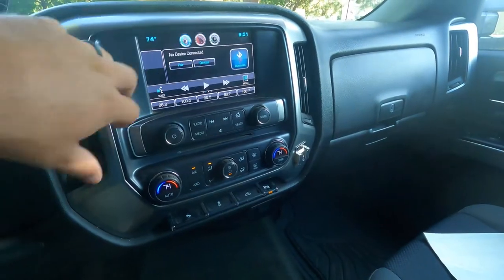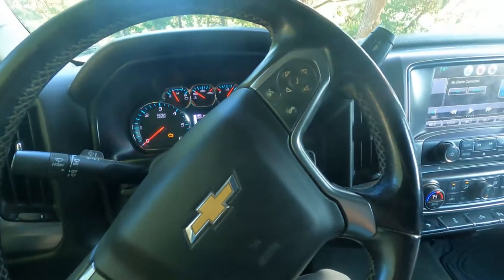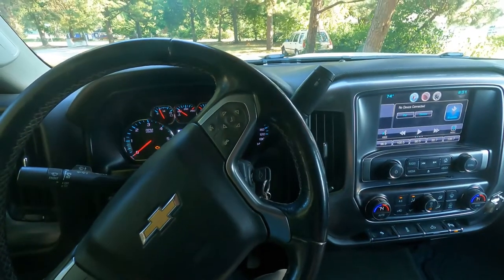We've got the enlarged screen, so this is not the base work truck screen. It's been upgraded up front. This is a really nice truck overall. The steering wheel does have some wear in it, but pretty happy with this for a work truck.